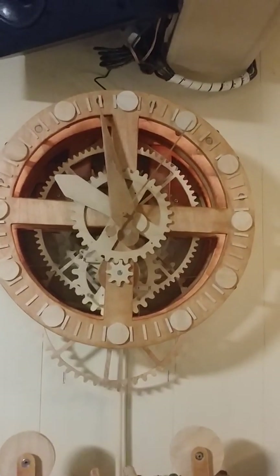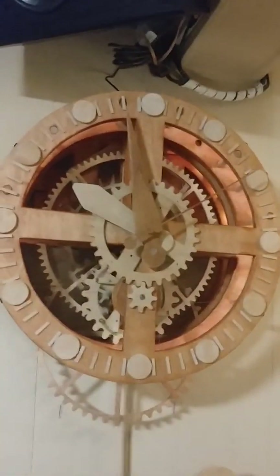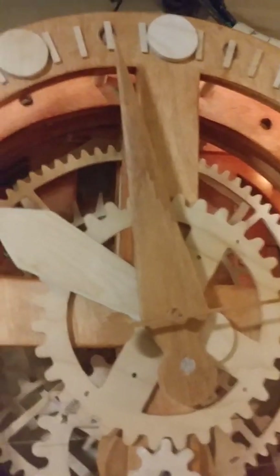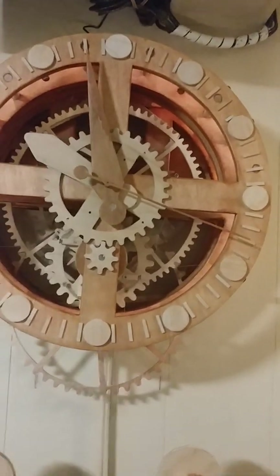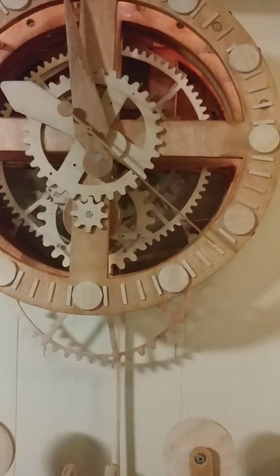I'm probably going to replace that minute hand. I really wanted white wood on the moving parts, but once I got it a little oily, it just turned. It looks like it's stained, but it's not — it's just been oiling some of the parts. Look at that. So proud of myself. She's a big boy.